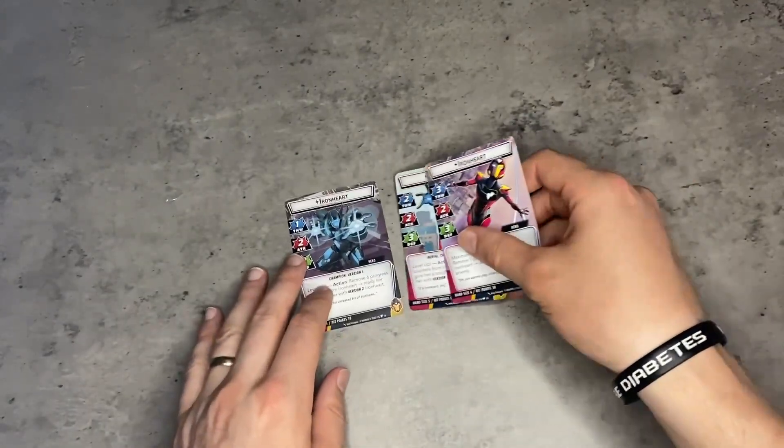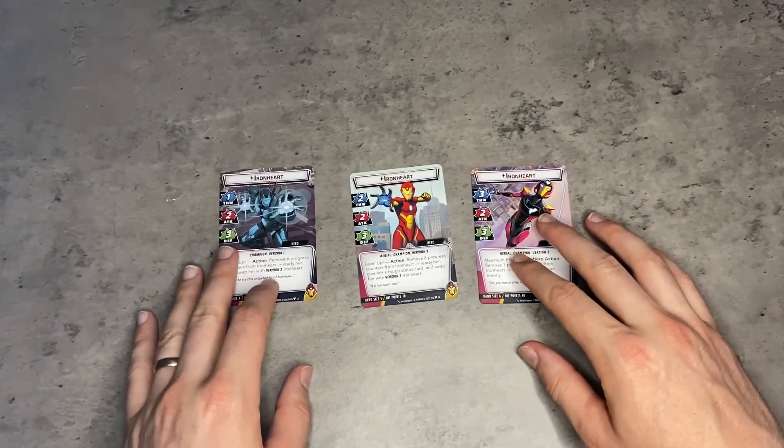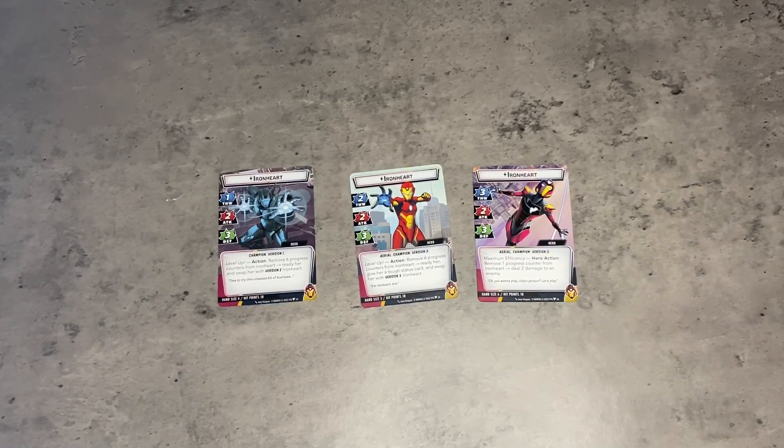And that is Ironheart. I am pumped to try her out. I think her level-up mechanic is great — I hope it doesn't get old too fast. Especially with two-player games and longer games, I see it being a lot of fun to level yourself up and eventually get to your max potential. So that's going to do it for me. Thank you so much for watching and I will see you in the next one.